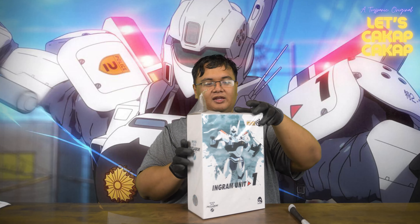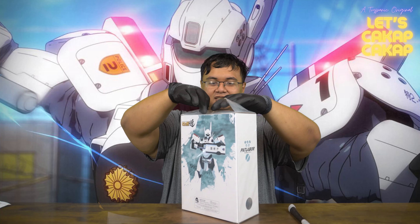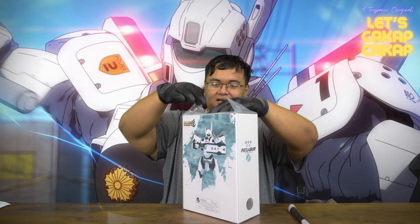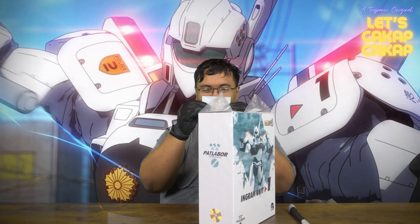Before we get any further into this, we'd like to thank our client who graciously allowed us to unbox his unit. Thank you so much, Mr. Shine Cock.